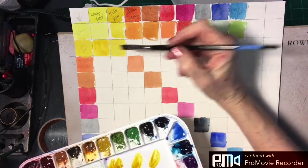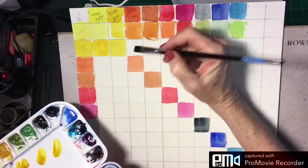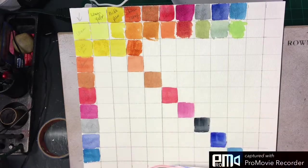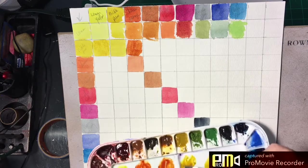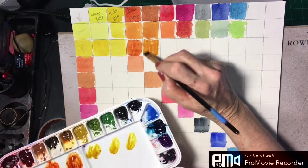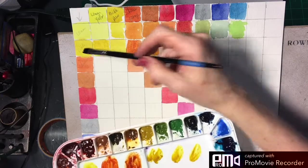The next color we're mixing is nickel azo mostly with a little Chinese orange — we take the Chinese orange, mix it in with the nickel azo, and that mixture goes where they meet on the chart. The next one is nickel azo and burnt sienna, which goes right here. I have these colors in a different palette off camera. I want this to be mostly nickel azo, so I'm erring on the side of lighter nickel azo. Next we'll do nickel azo and bright red.